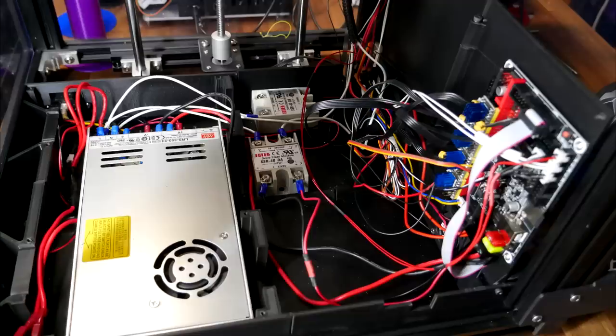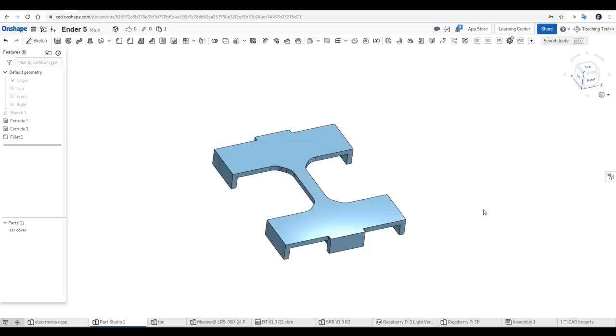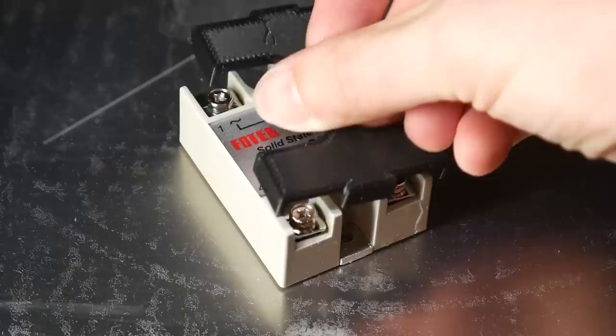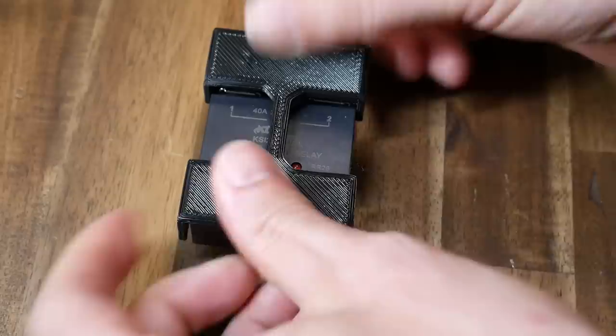With my custom electronics case, everything on the left hand side gets covered, but there's still exposed mains wiring on the right hand side where I access the main board. I figured there was an easy and effective solution — I hit up CAD, measured up the SSR, and designed a simple part to clip on and cover the exposed terminals. It's linked below on Thingiverse and should be quick and easy to print. It simply clips over the top of the solid state relay to hide the terminals. Not foolproof, but a step in the right direction.